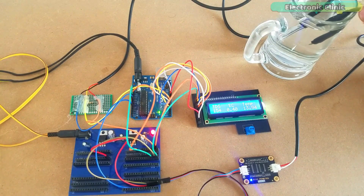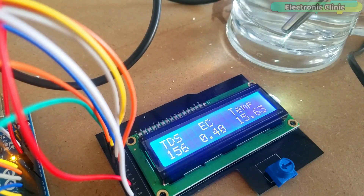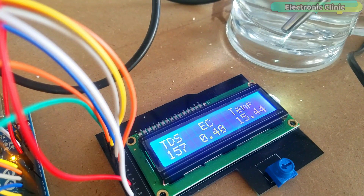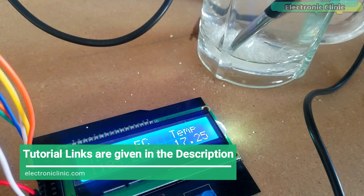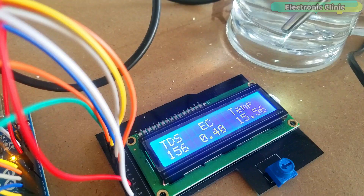In today's episode you will learn how to make a water quality measuring system using the Gravity TDS Meter V1.0, DS18B20 waterproof one-wire digital temperature sensor, and a 16x2 LCD with Arduino for measuring the TDS value. TDS stands for Total Dissolved Solids. The TDS value on the LCD screen indicates how many milligrams of soluble solids are dissolved in one liter of water. Many TDS meters display the TDS value in ppm, which stands for parts per million. In general, the higher the TDS value the less clean the water is.